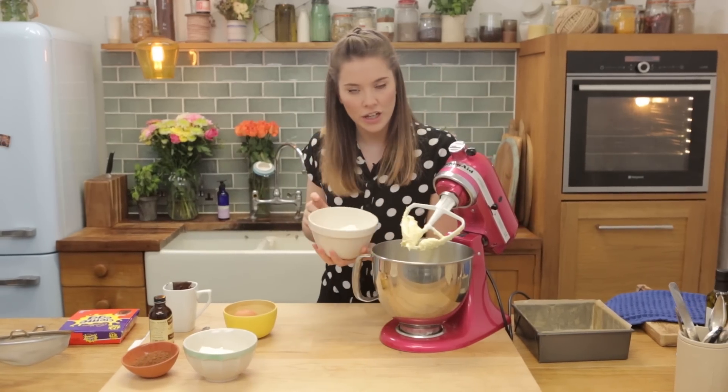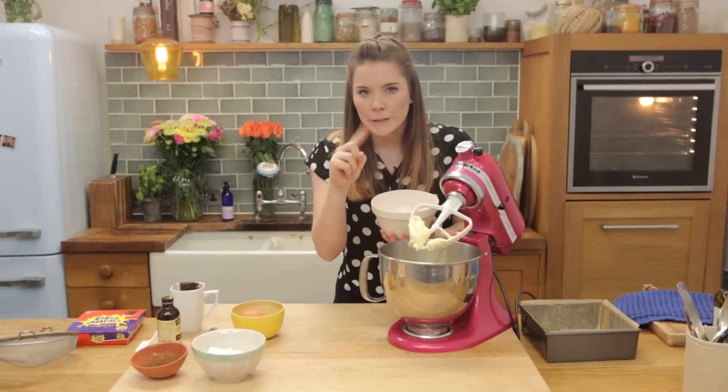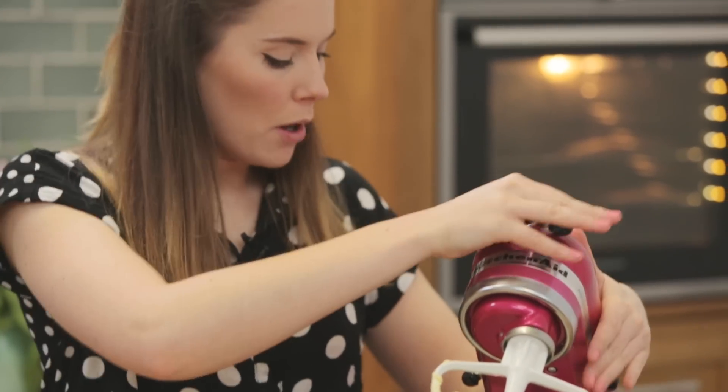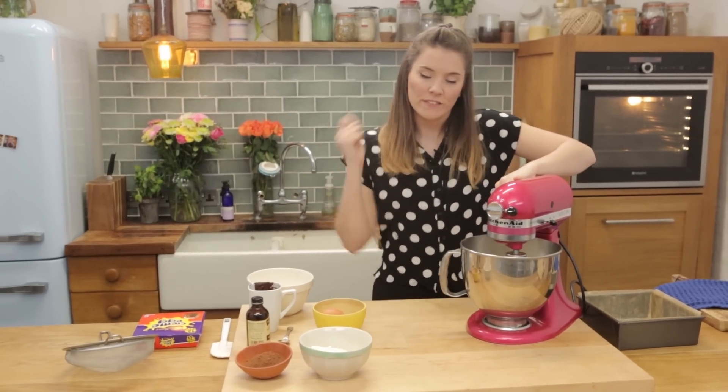275 grams of caster sugar — caster sugar because you want it to dissolve nicely. Don't want any crunchy granulated. So that's going to go in here as well, and then we're going to cream it for another three minutes just to get it nice and fluffy and whipped.